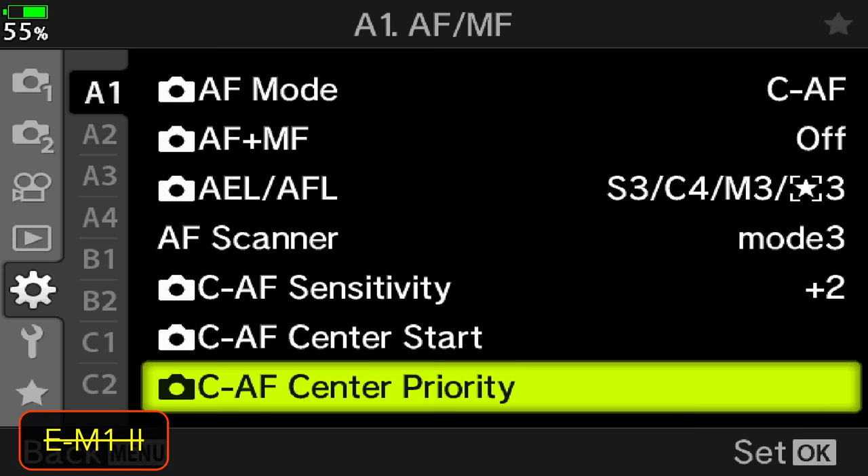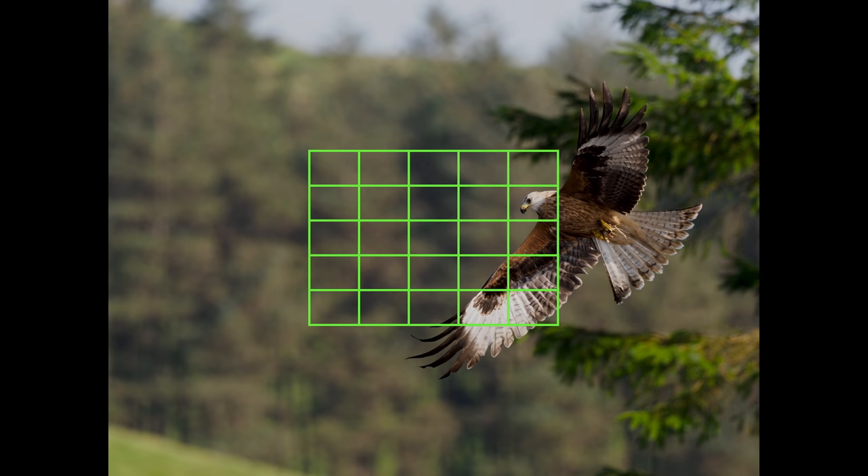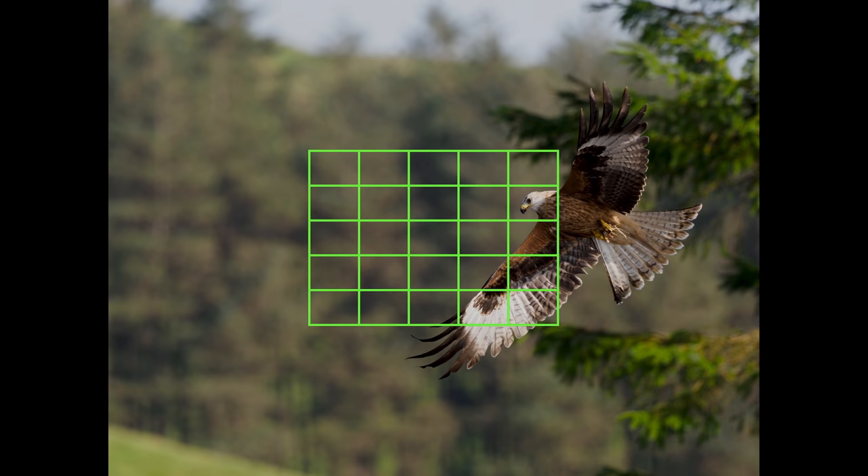The second setting, CAF center priority, tells the camera to always prioritize the focus point at the center — not just at the beginning, but throughout the entire sequence. In my opinion it is better to disable this, because unless you have a lot of experience you won't always manage to keep the bird at the center of your frame. And if it is at the edges even momentarily, the camera will keep prioritizing the center with more chances to lose track of the bird.